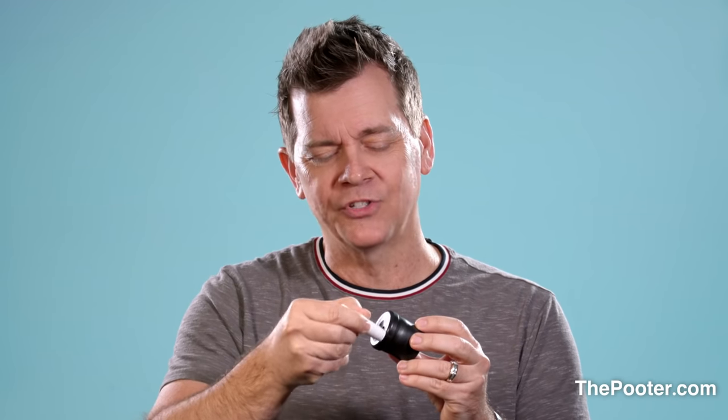We also have something called Pooter Wax. Pooter Wax is somewhat sticky, kind of like a chapstick sort of substance. If you just rub a little bit around the outside of the Pooter hole, you get a nice, sharp, deep tone.